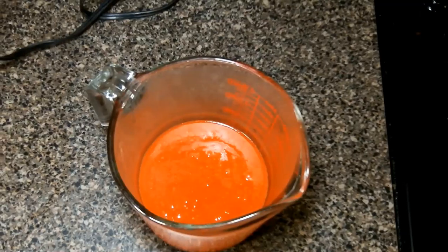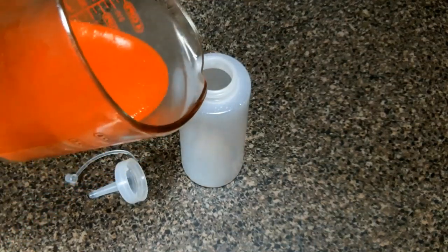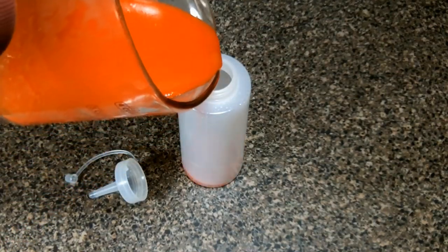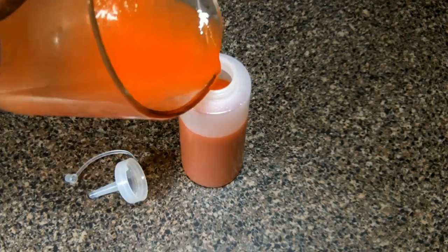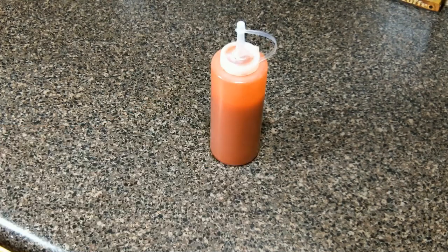We let it cool for a bit, and for easy distribution we're going to pour it into a squeeze bottle. We're going to keep it in the refrigerator up to 5 days. The link to the recipe is in the description box below. That's about it, y'all have a terrific week. Chef Kendra is out, peace.